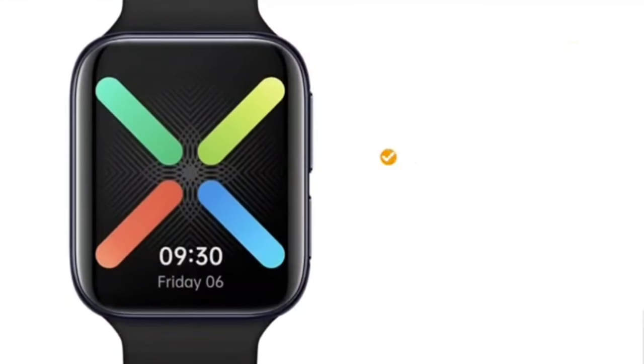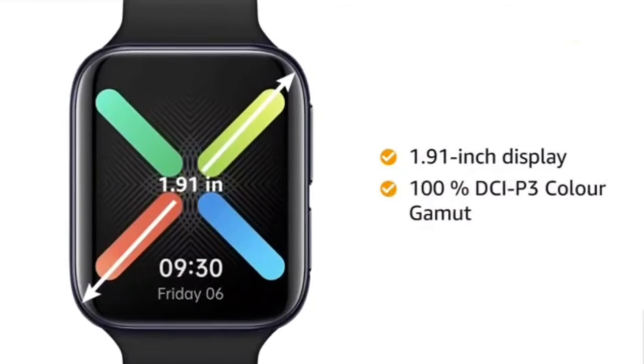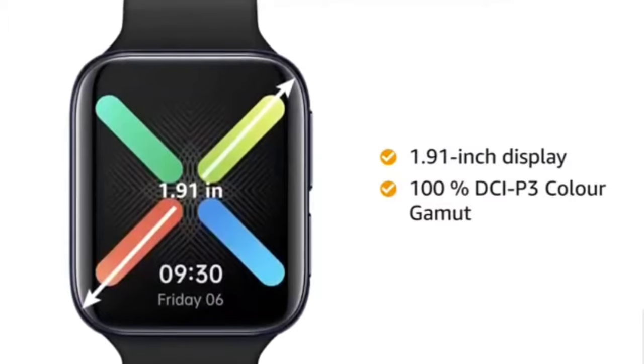This smartwatch has a display size of 1.91 inches. The screen has 100% DCI-P3 color gamut for better visibility.